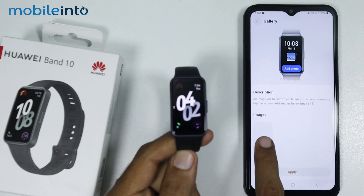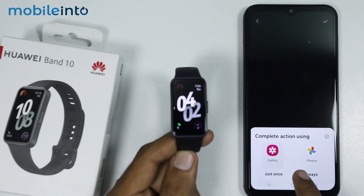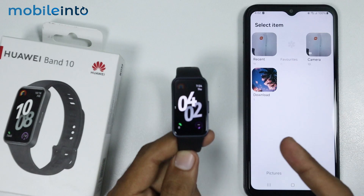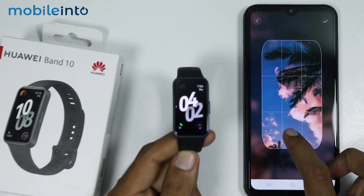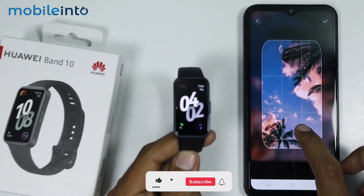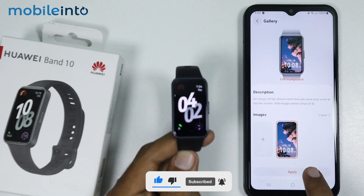From here just tap on the plus icon and tap on Select Image. Now just select your gallery app. From here you can select any image from your gallery app to set it as your watch face. Select the part of the image which you want to set as your watch face, then tap on Done. Now just hit Apply.